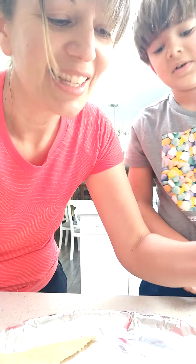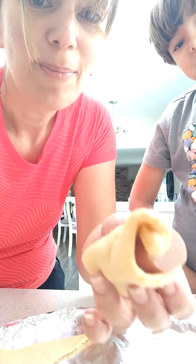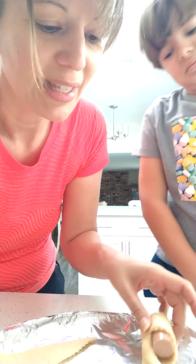They're kind of hard to roll. Look at this guy — he's kind of a big guy. But when the dough cooks all around it, it's going to be tasty.